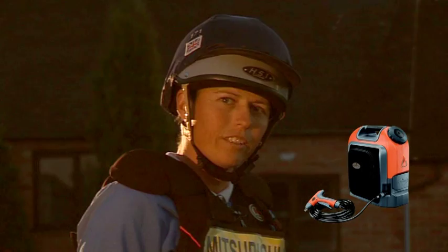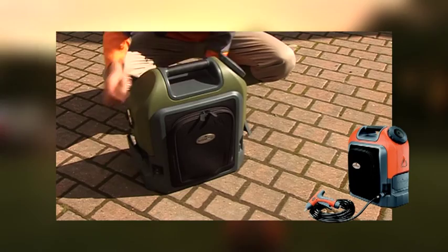The tank lifts off really easily and the shoulder strap is very comfortable. One tank of water is plenty enough to wash down two horses.